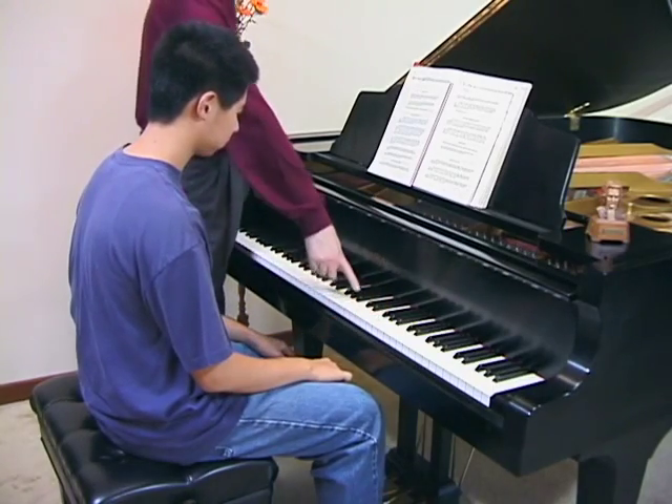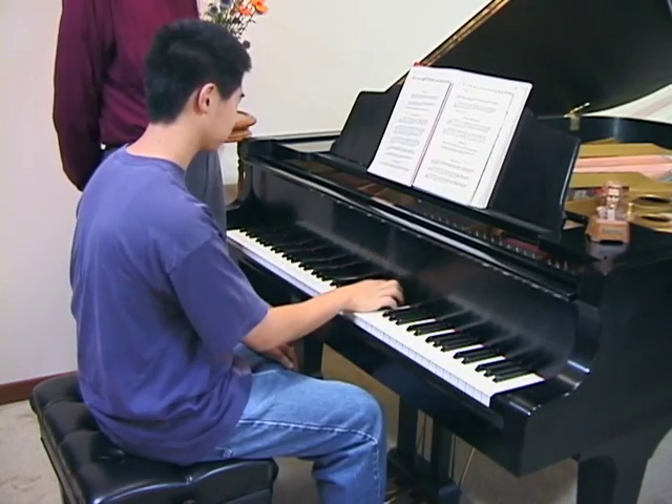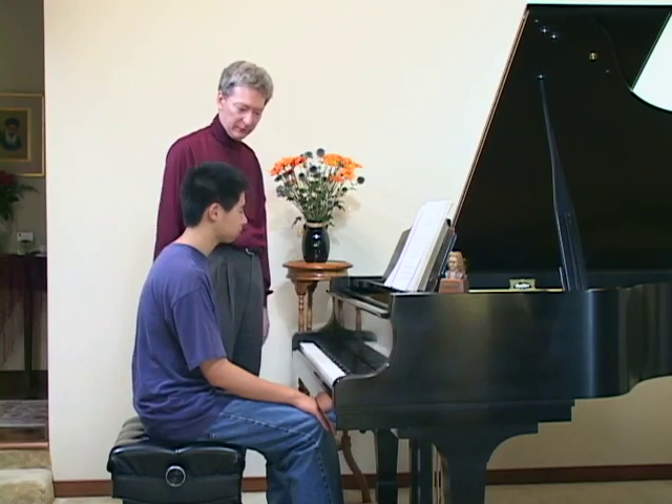So show me what happens when you try to do that in and out stuff really fast. You can't do it. The simple solution is to move your hands in. Play inside the keys.